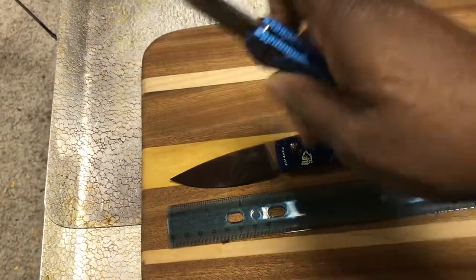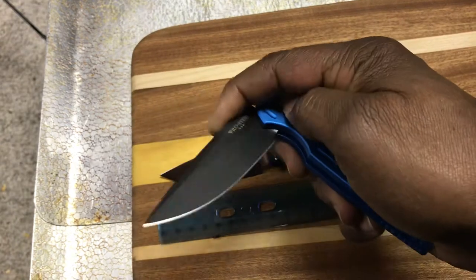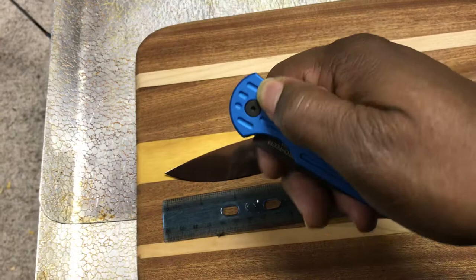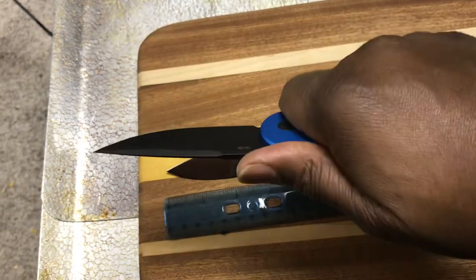The Protec, however, is more of a traditional, serious-looking knife. This one definitely has the tactical feel to it.